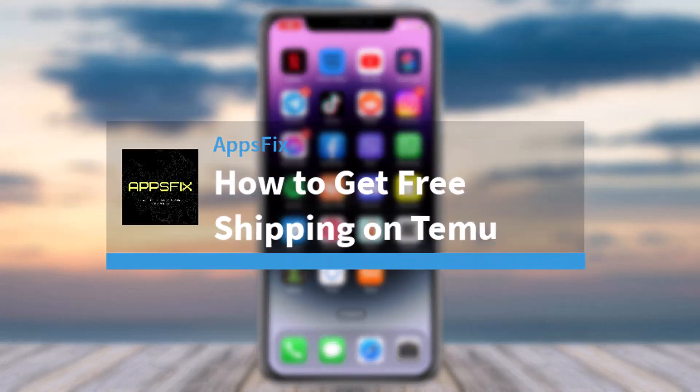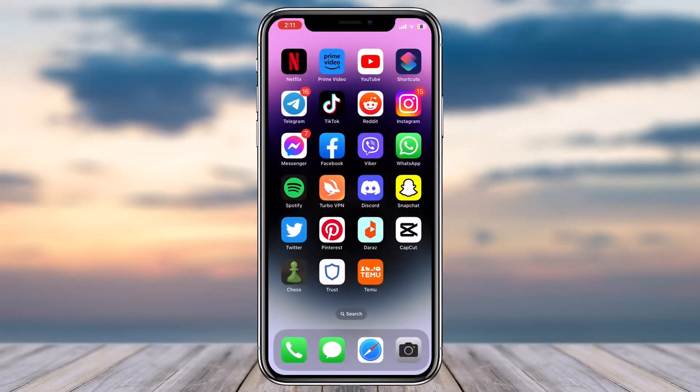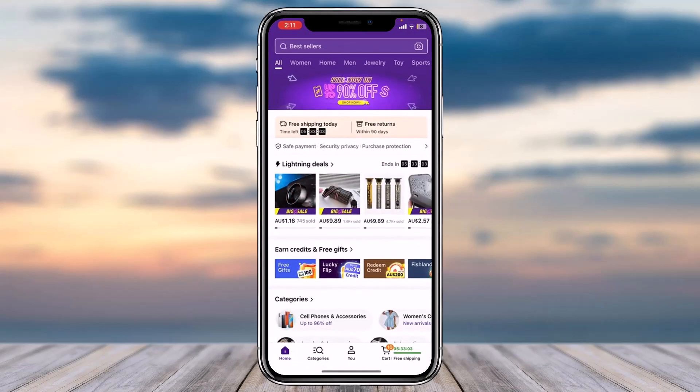How to get free shipping on Temu. Hey everyone, welcome back to another tutorial video. In today's video I'll show you how you can get free shipping on Temu. If you didn't already know, Temu is giving free shipping to new users, so if you'd like to get the free shipping offer as well, here's what you need to do.